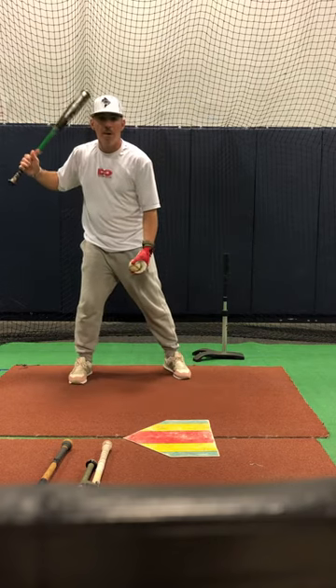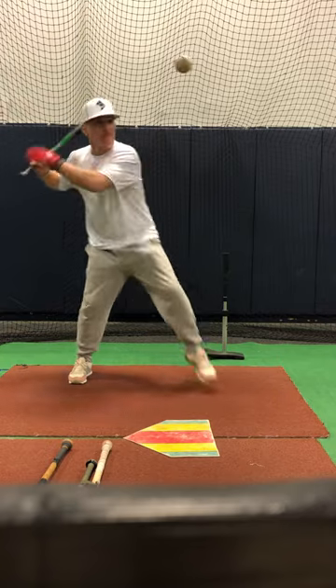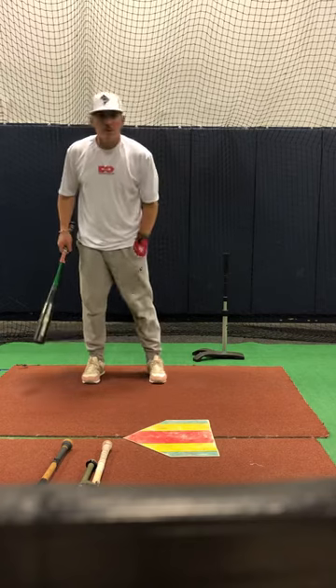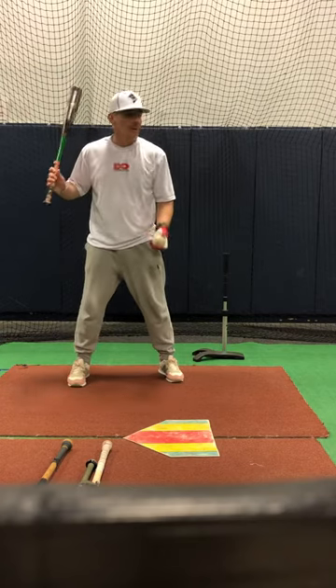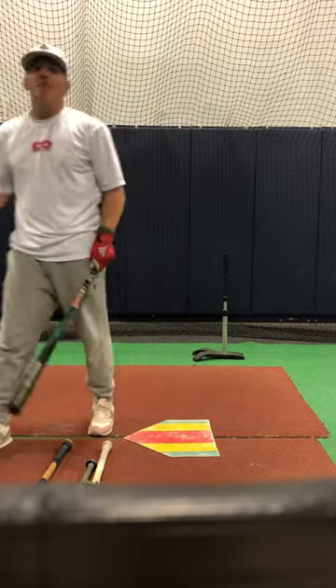So I'm going to toss it up, but then I need to be ready to hit. Bad toss. So having a good toss matters. It might take you a couple tries. The toss matters.